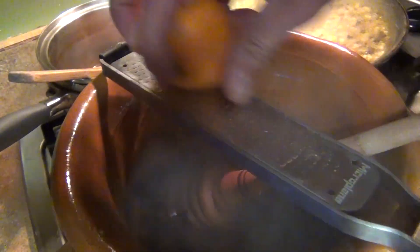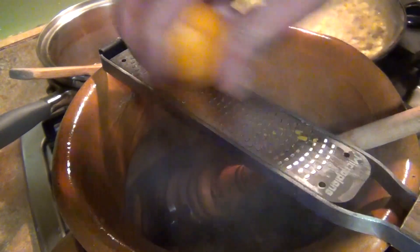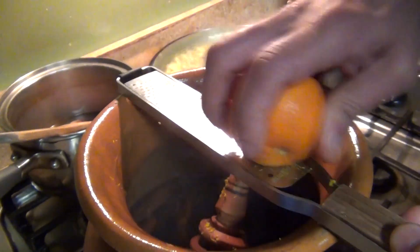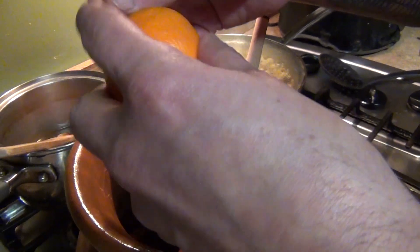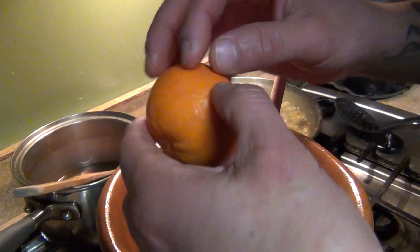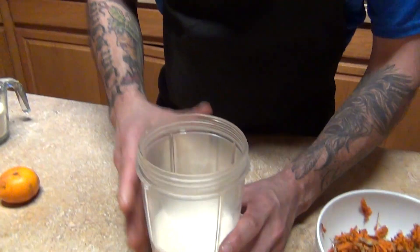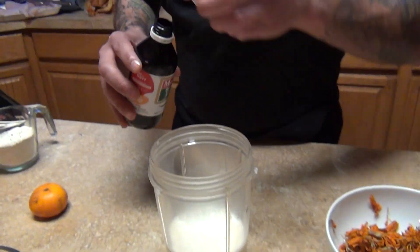Bring it to a boil and now we're going to add the mandarin zest for flavor. You can put as much as you want. If you don't have a zester, just peel the skin — not the white part, just the orange part — so it's not too bitter.